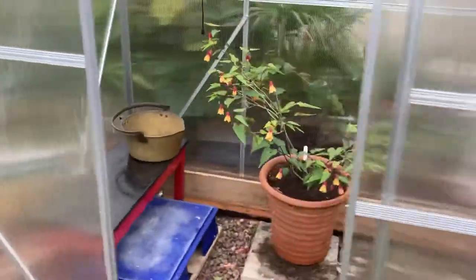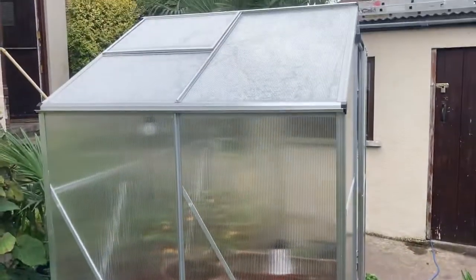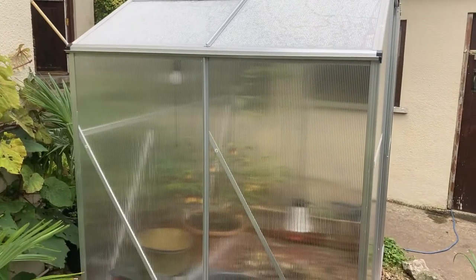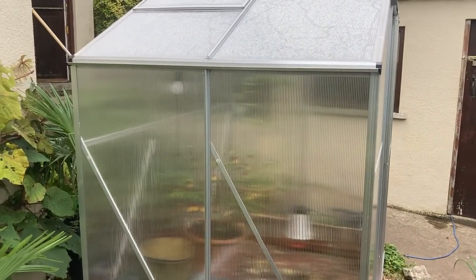I'd recommend these if you're on a bit of a budget. You can use it for growing tomatoes in as well. It's not for the faint-hearted when it comes to assembly though — it's like a mega Meccano kit. Every time I tried to put it up it started raining, but we got there in the end.